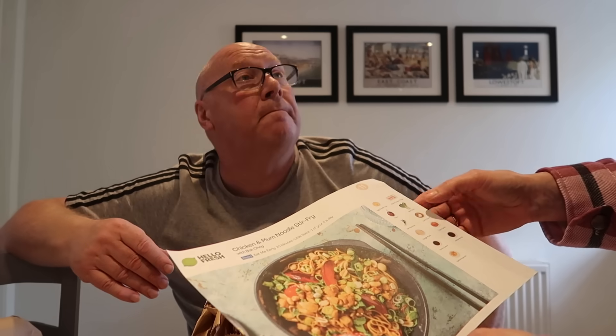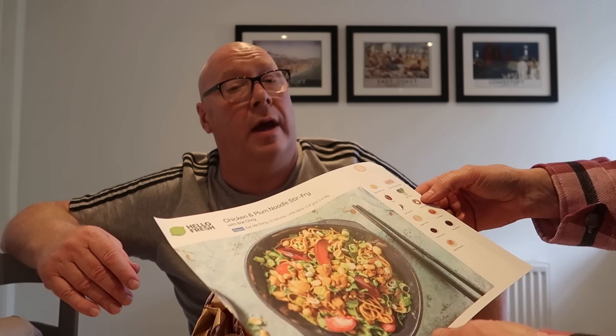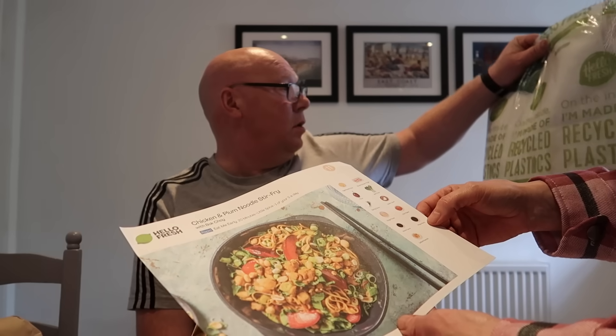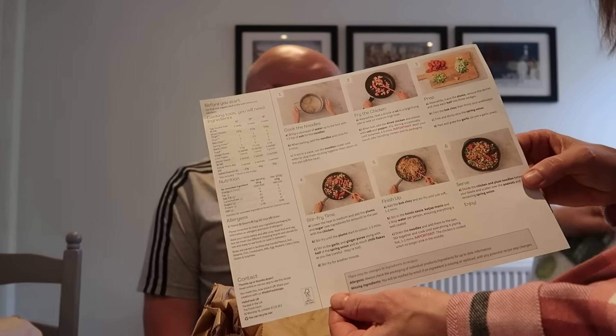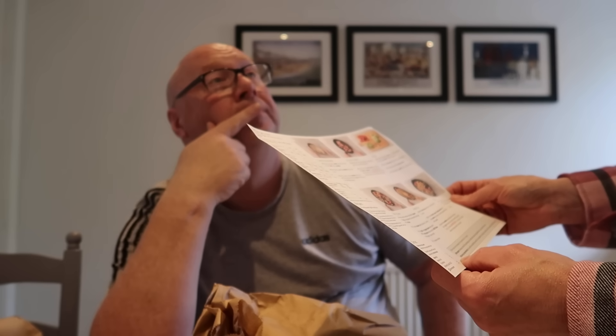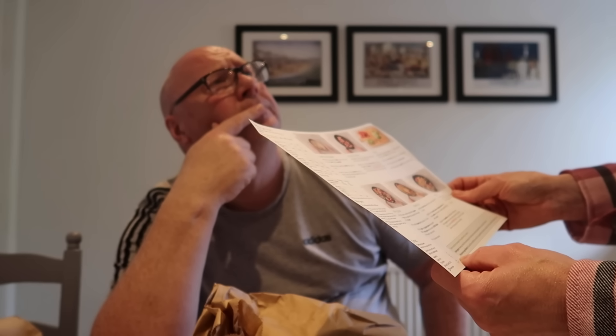Each meal comes in a bag, labelled with a number. It tells you everything you've got. So you've got egg noodles, plums, spring onion, ginger puree, hoisin sauce, salted peanuts, diced chicken thigh which is in the cold bag, bok choy, garlic cloves, chili flakes, and ketchup mayonnaise. On the inside the bags are made of recycled plastics.